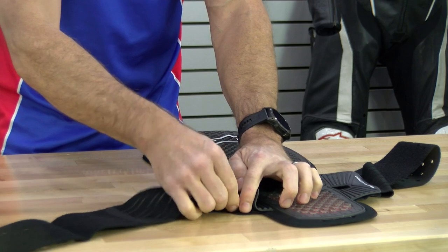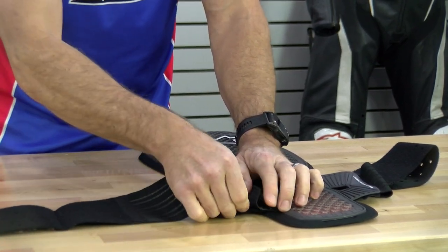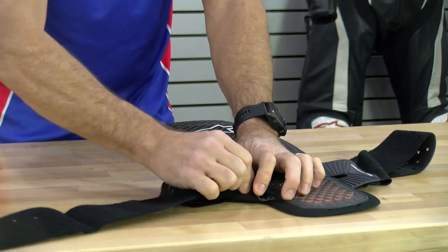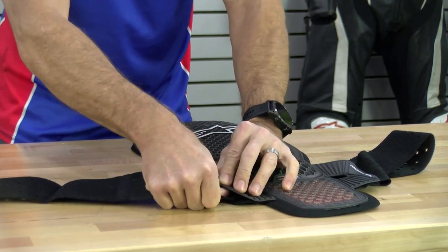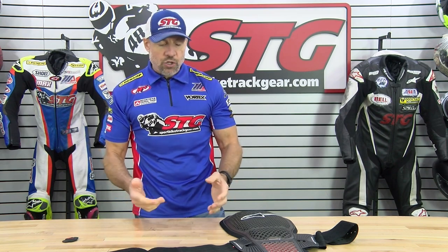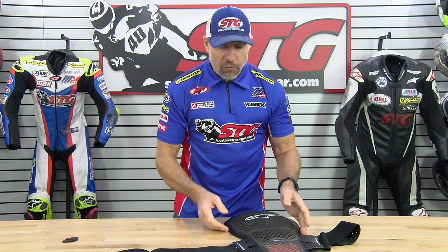To adjust the waist belt — this is all just for fit and comfort — you open up the velcro patch here and remove it. If you need this to ride lower on your waist, go ahead and move it down, then put it right back in that central spot. A lot of this is going to depend on your shape around your midsection. If you're a little bigger, you might need it to ride up a little higher. If you're thinner in the waist, you can put this almost anywhere and it's going to work great.